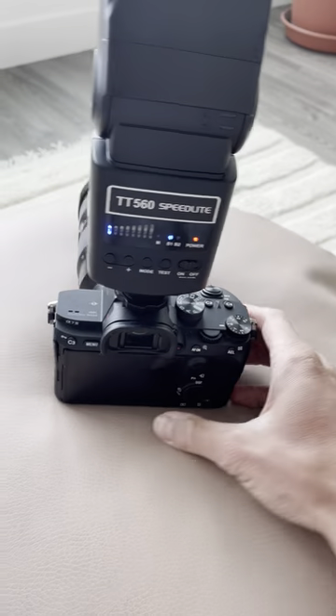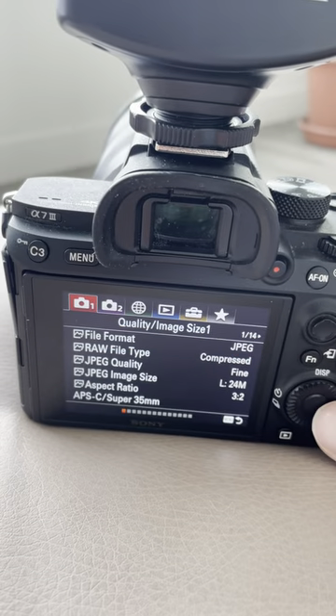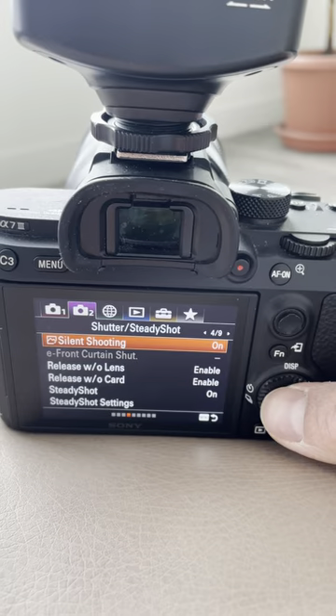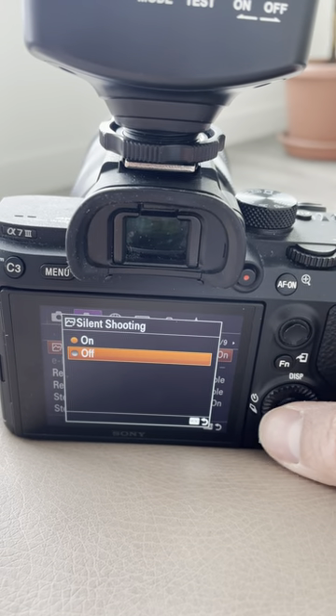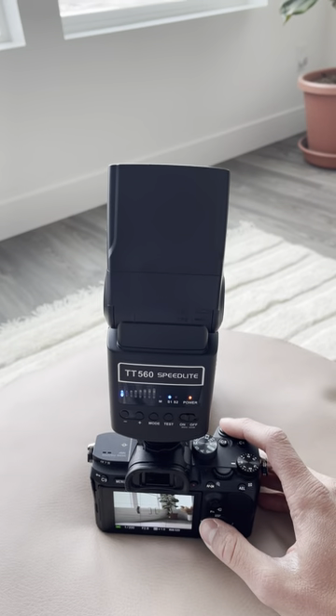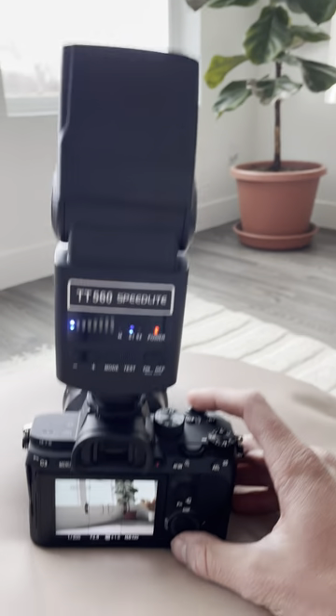I figured out how to solve this. Click on menu, come down here to option 2, scroll over, and if your silent shutter is on or silent shooting, then it won't work. So you turn silent shutter off and you have your flash back.